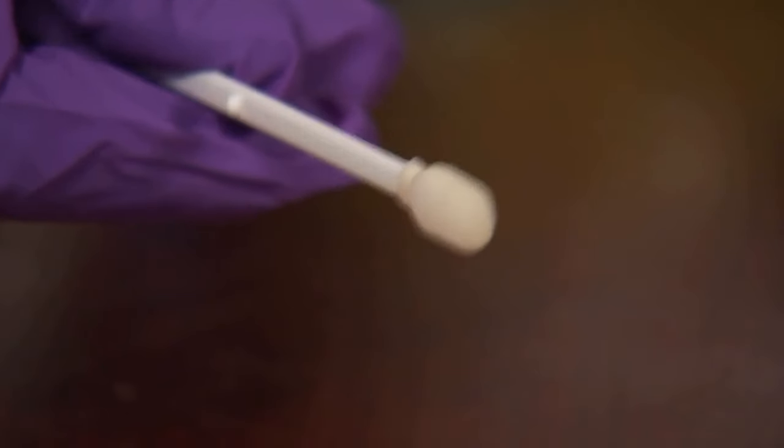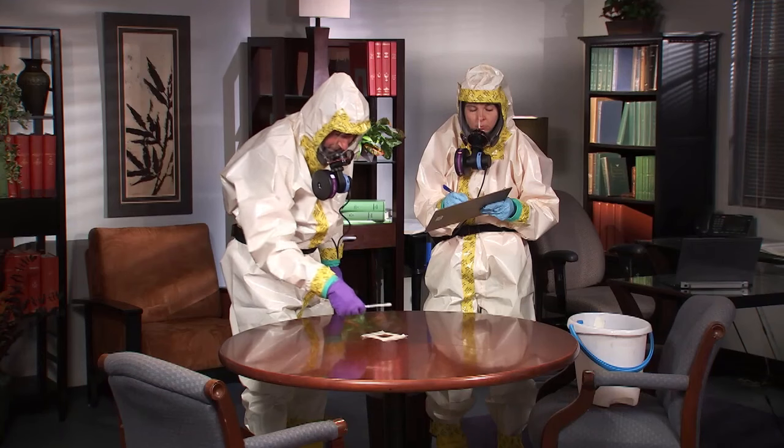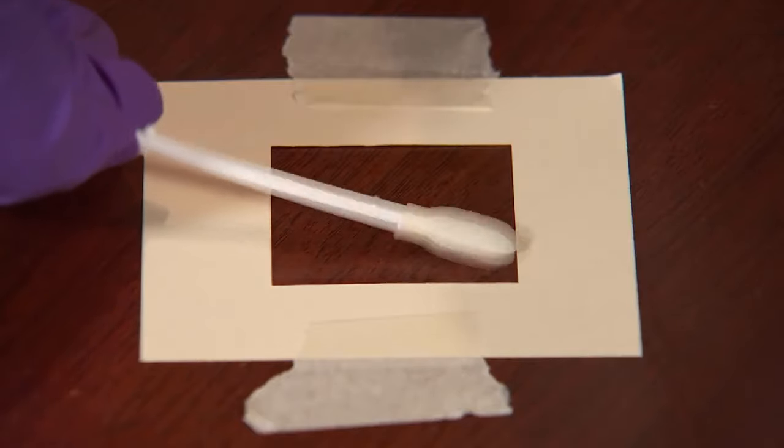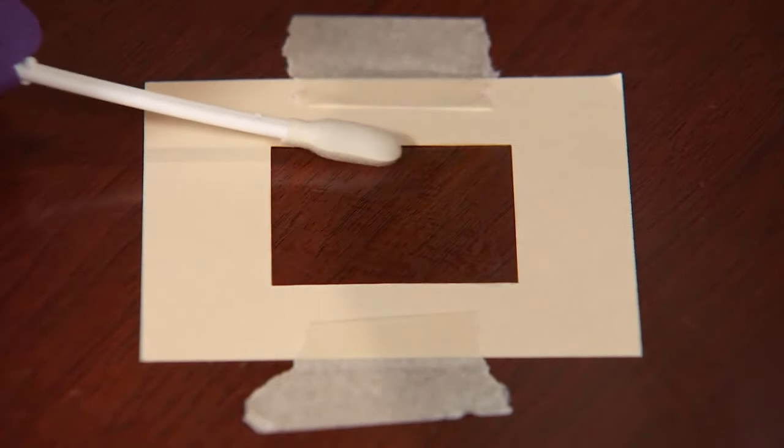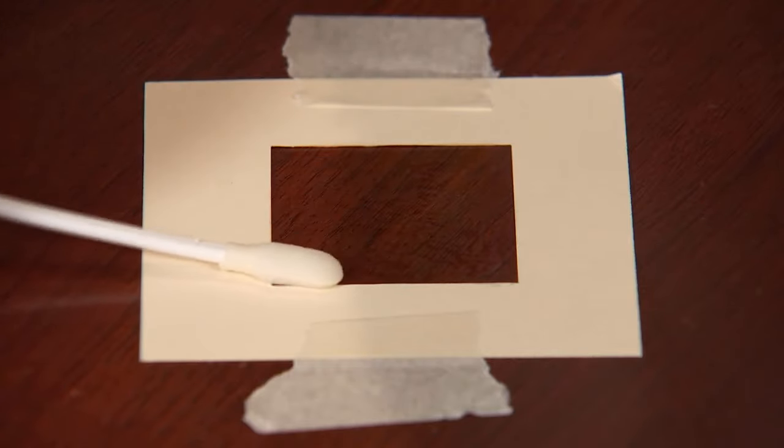In the second pass, the sampler rotates the swab to a clean side, places the side of the swab on the surface, and covers the area with vertical S strokes. These strokes will be at a 45 degree angle to the first ones.